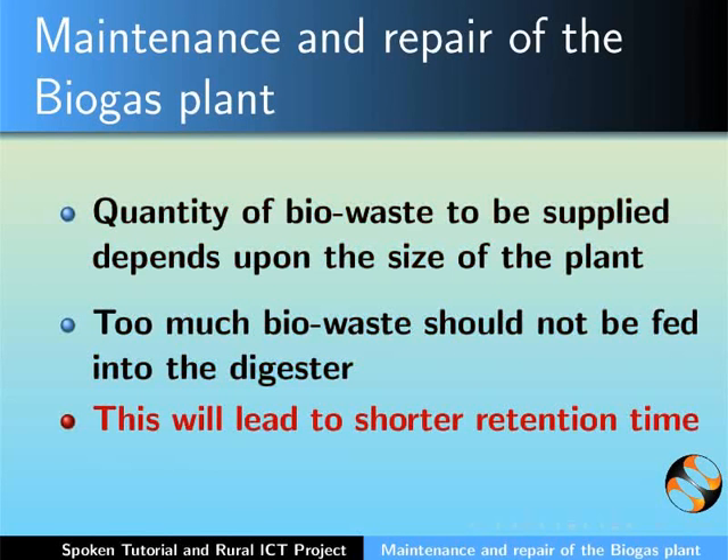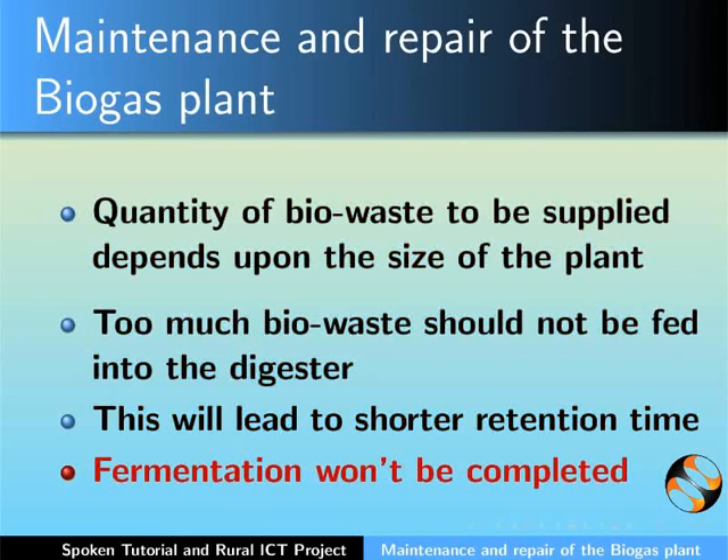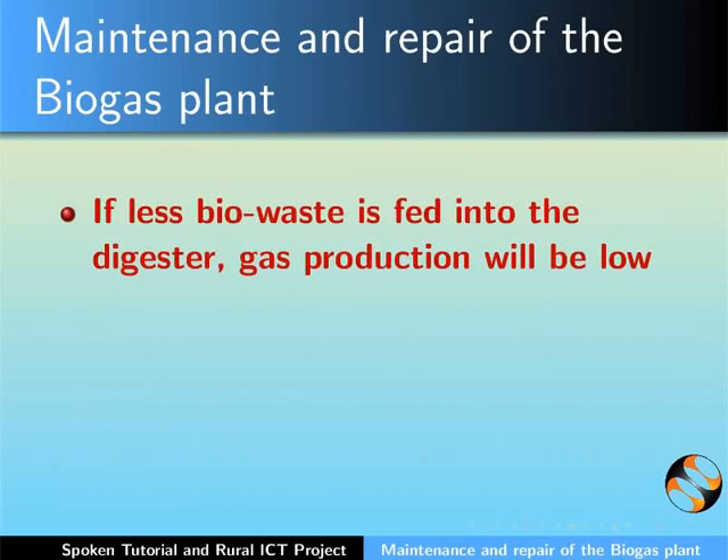Feeding too much biowaste will lead to shorter retention time — that is, biowaste will be in the digester tank for lesser time, and fermentation won't be completed. Hence, manure will come out in the slurry tank without being digested. If less biowaste is fed into the digester, then gas production will be low.